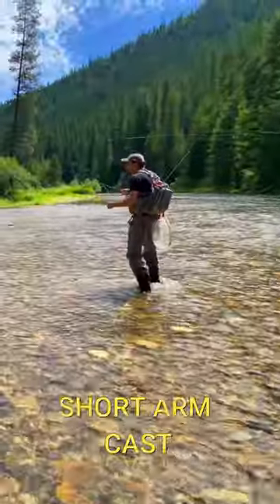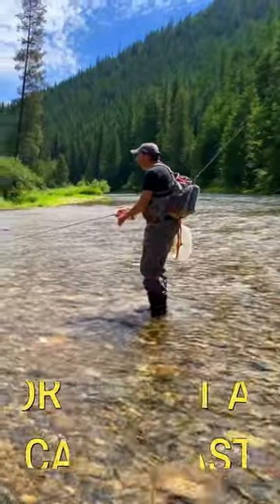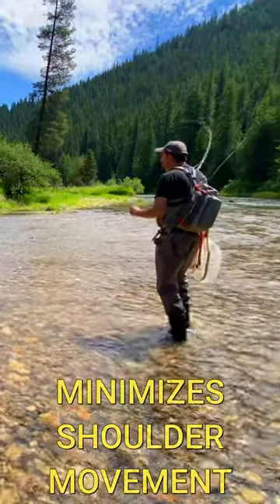I have a technique I think you could use that'll help you out. Keep your elbow close to your body — you don't have to have your arm way up. Keep your elbow close to your body and just do some short casts using both your wrist and your elbow.